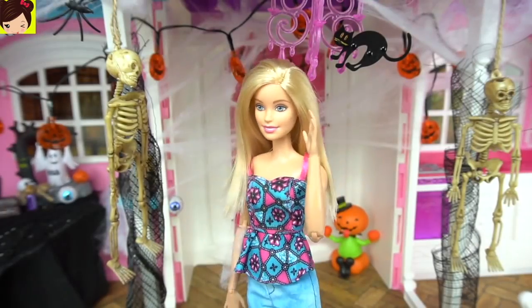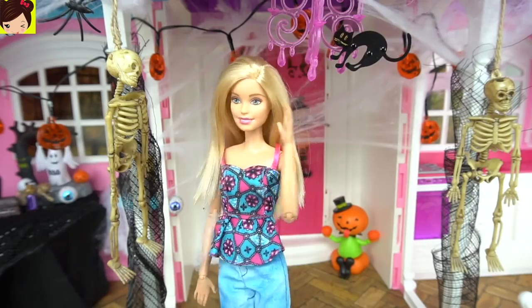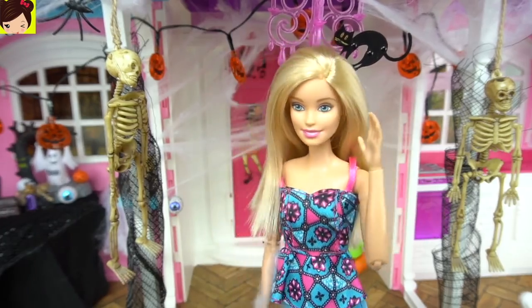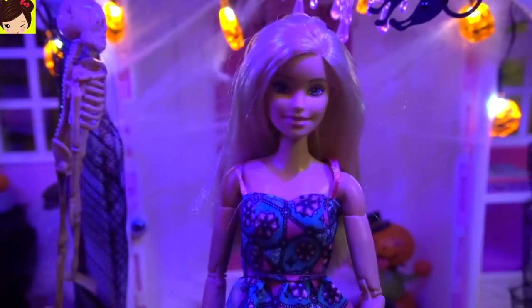Okay guys, all the decorations are ready. Now let's see how it looks in the dark. Ken, turn off the lights please. Thank you. And now we have a spooky haunted house.